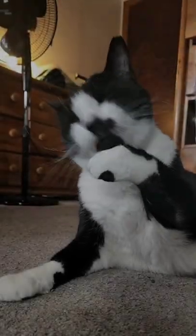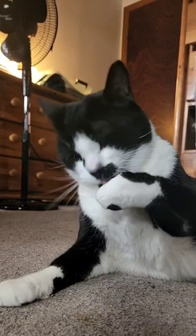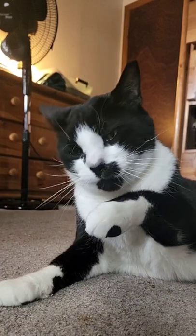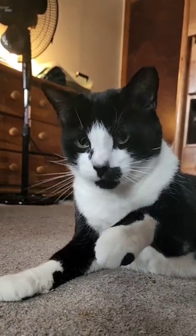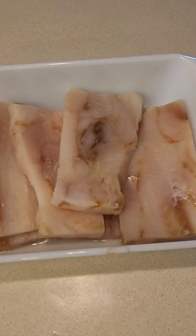Hey folks, today we're gonna be making some whitefish pate puree for this big guy right here. His name is Tyler and he's very hungry. First we want to make sure that we're cooking the whitefish.